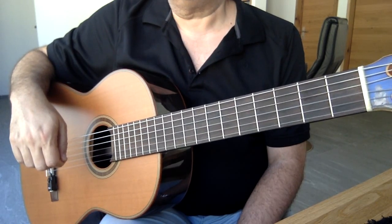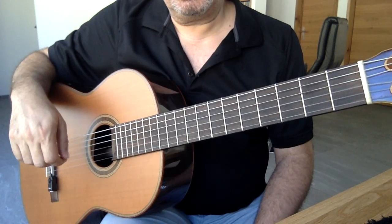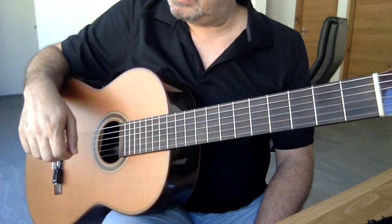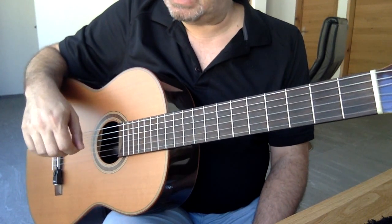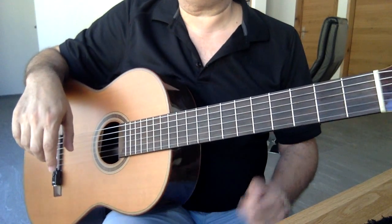Şimdi, sol elimiz tamamıyla aynı, değişen bir şey yok. Tek fark, bazıları pena ile öğrenecekler. Bazıları ise finger picking olarak öğrenecekler.